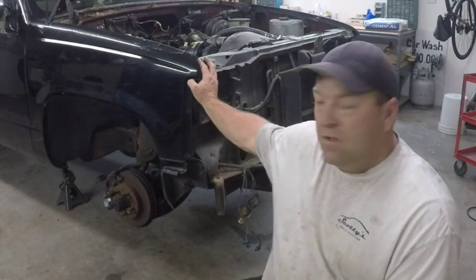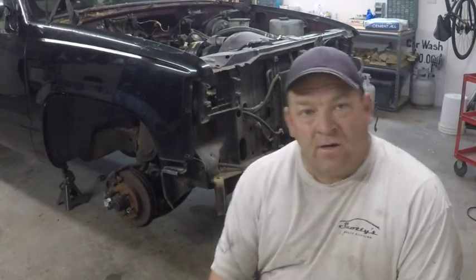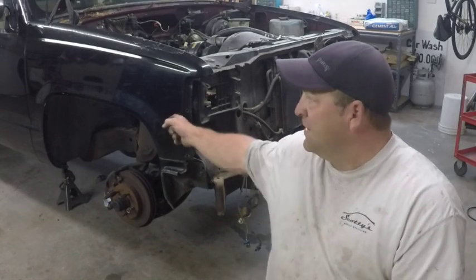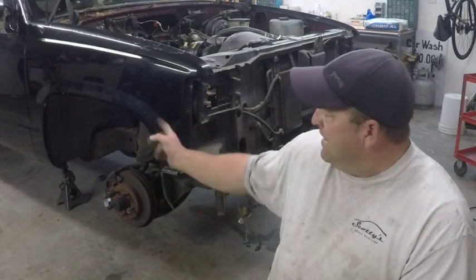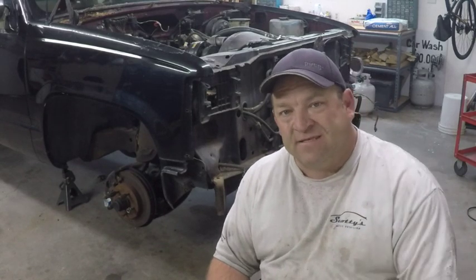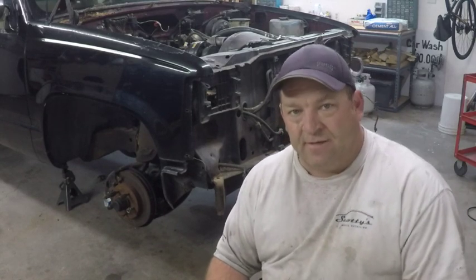That's it — we're done with the front: grill, headlights, bumper, all that stuff. The next video will be removing the fenders and inner liners, so stay tuned. Please rate, subscribe, and comment and we'll see you guys next week.